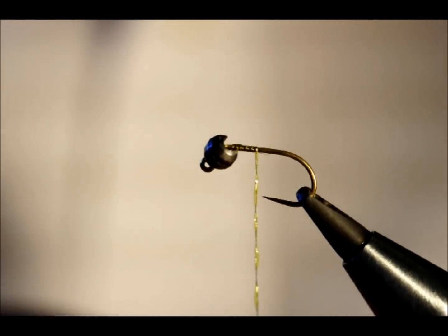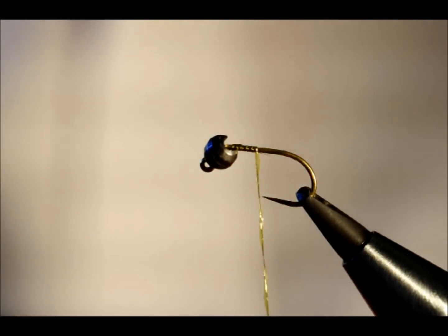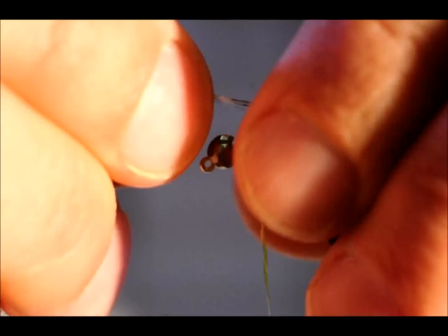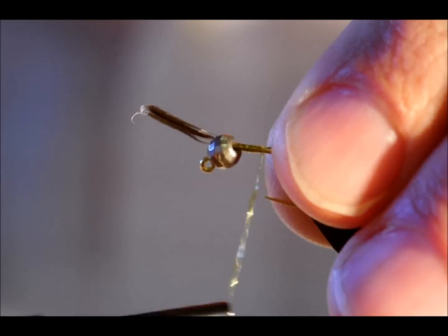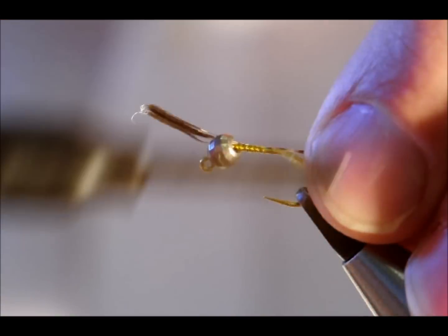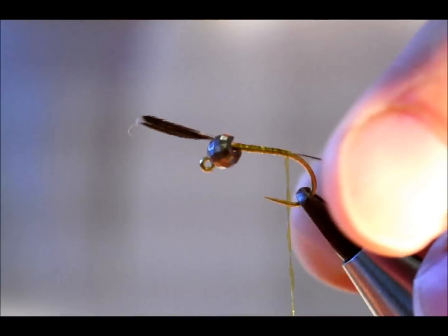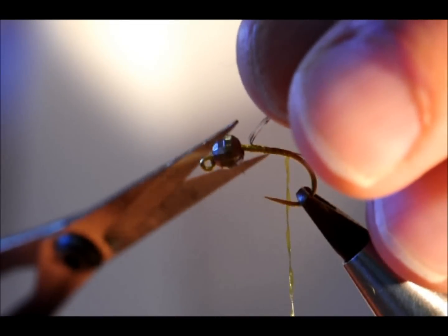Next thing I'm going to do is, using the old favourite called de Leon, take a few fibres to create a tail. I'll just catch that in with a couple of turns, check the length — ideal. Now I'll take that down a bit, locking it into place, and remove the excess.